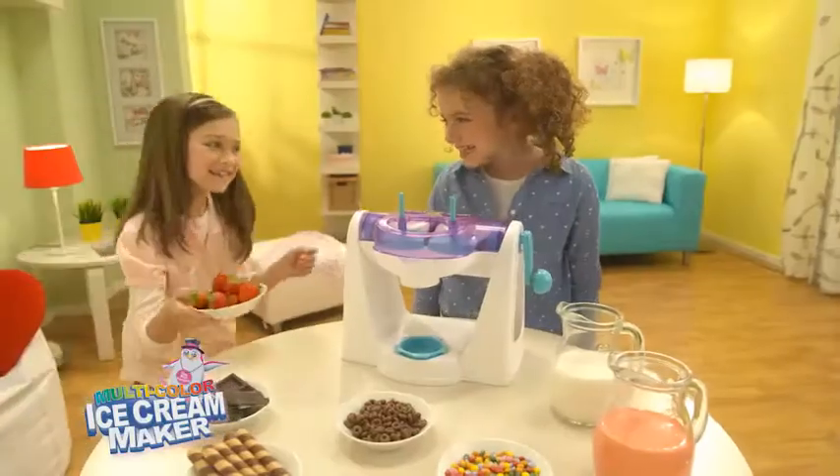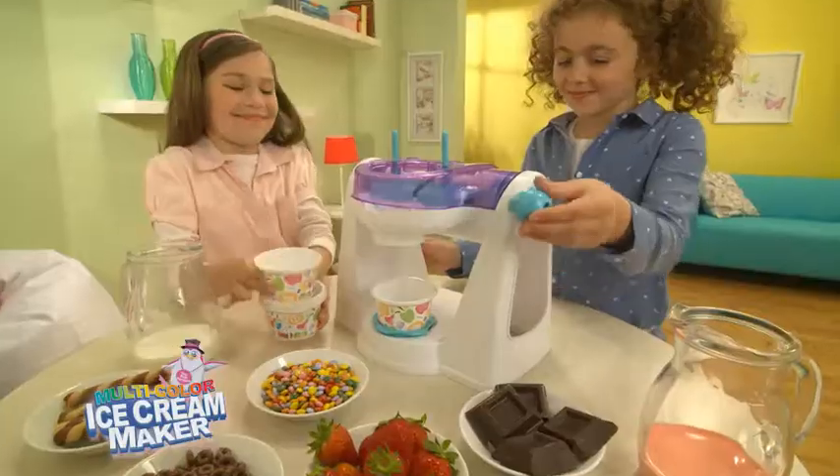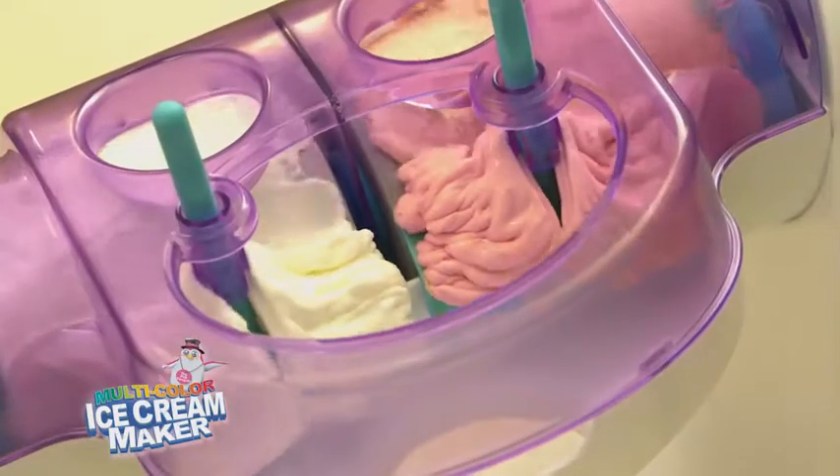With Ice Cream Maker, make your two-flavor ice cream in a few minutes. Put some ice, add milk with your favorite flavors and turn. And here is your delicious ice cream.